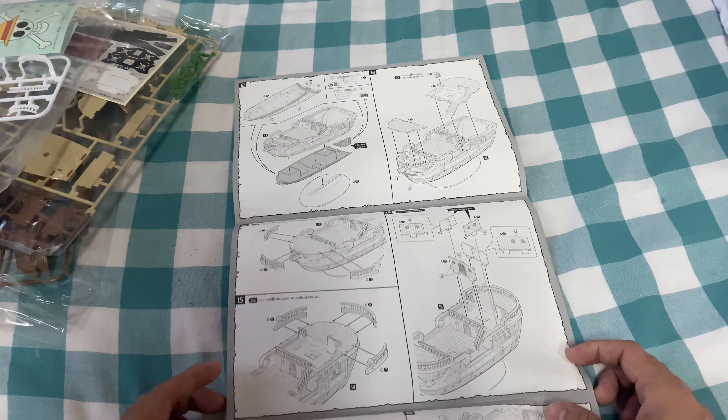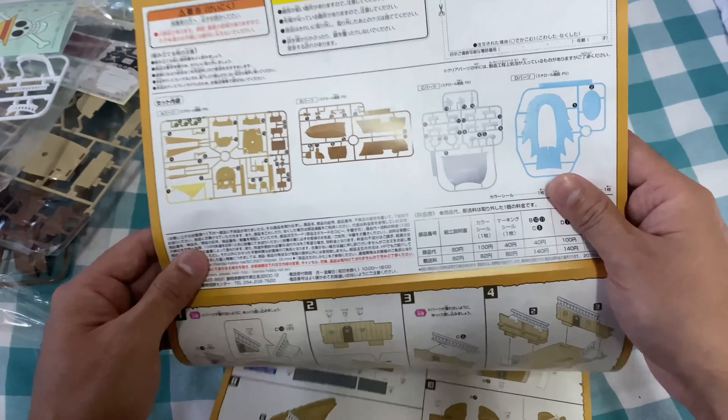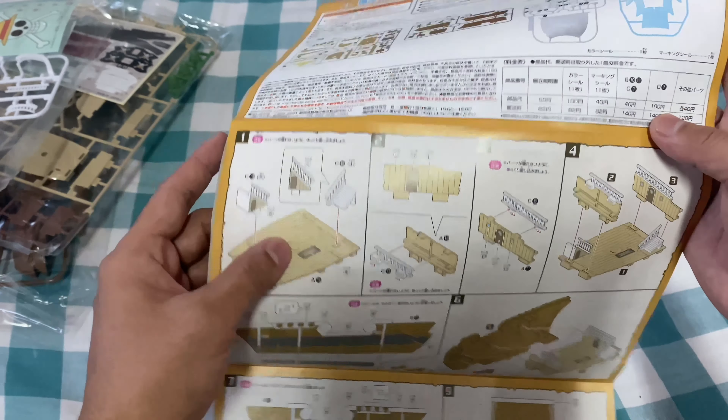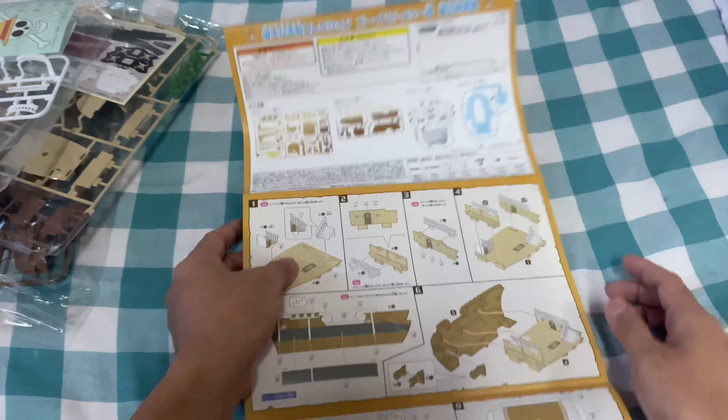Okay, so here is the main thing. This is how it's going to look — front, rear, front side panels, and top. Number one, as you can see here, so we'll have the deck and three of the stairs. Let's see.